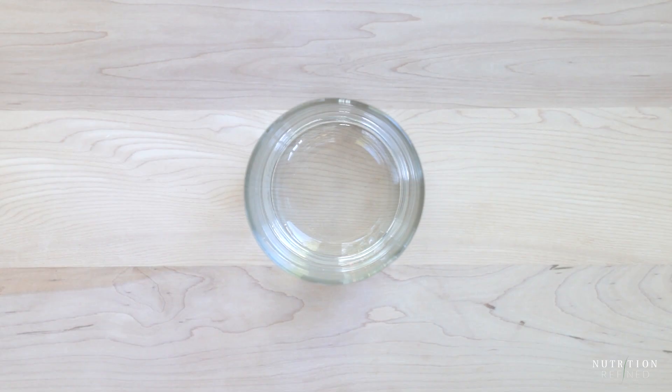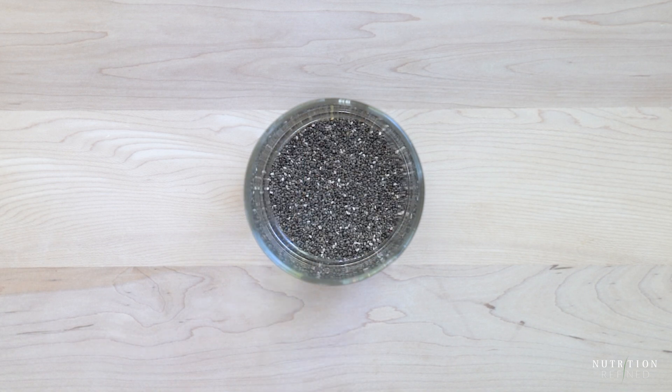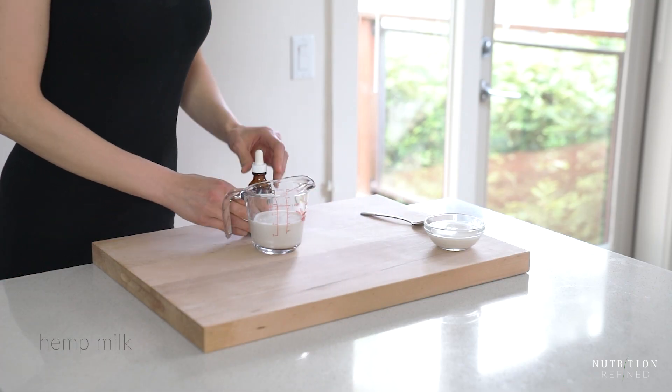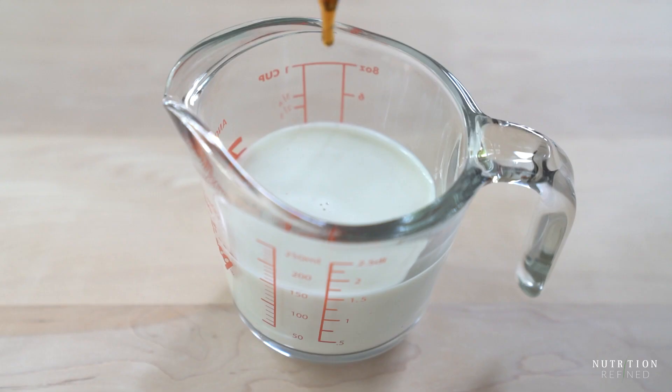The second version of chia seed pudding is made with yogurt. This time I'm starting with black chia seeds, but it doesn't matter which kind you use. For the liquid I'm using hemp seed milk, which I made in my Vitamix. I love hemp seeds because they are a complete protein source, meaning they contain all the essential amino acids that your body can't make.